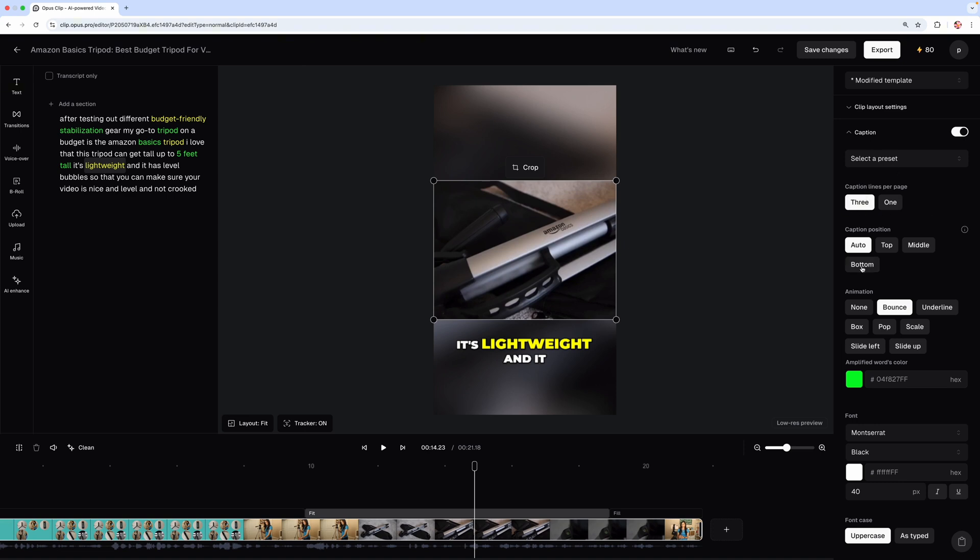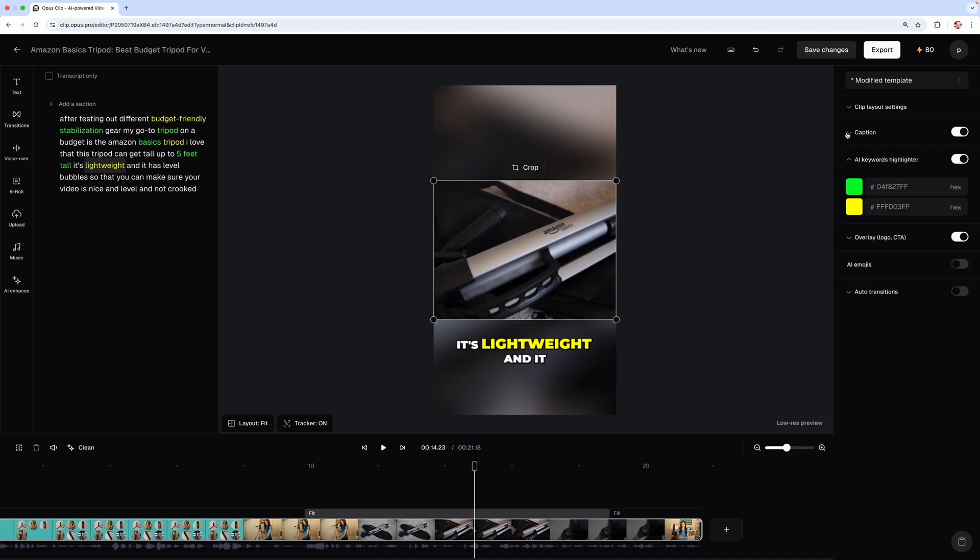On the left side you can add music, B-roll from stock video footage, voiceover, transitions, text, and you can also upload extra footage you have. So it makes it pretty easy to tweak and edit these in additional ways.